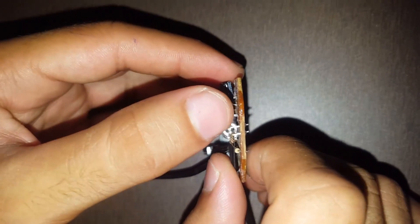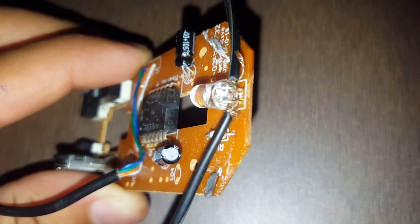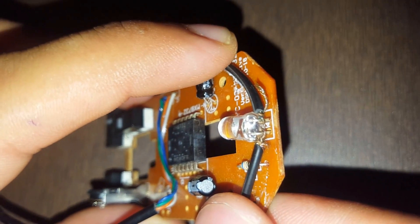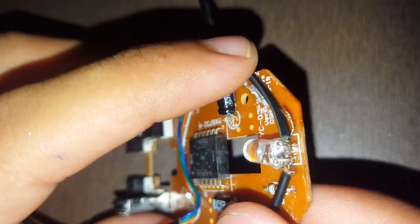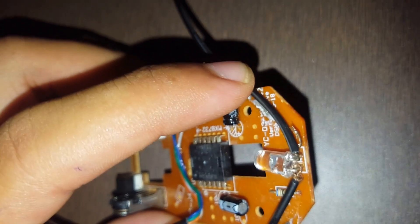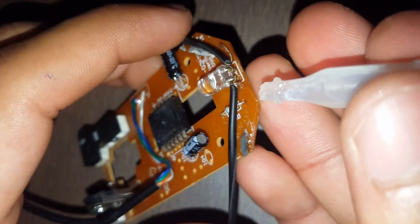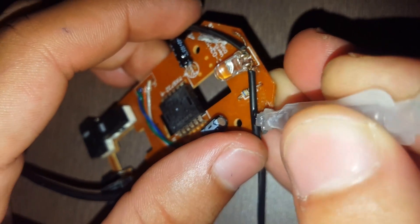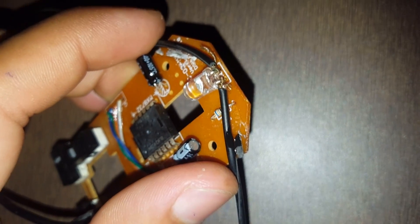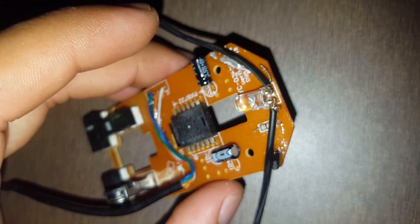Now we will join the other wire here on the other part. Like this, I have joined both the wires to the positive and negative terminal of the LED. Be careful that both the wires do not connect with each other. For more security, you may put heavy adhesive here and here. Keep it for some time so that the adhesive may get dry.